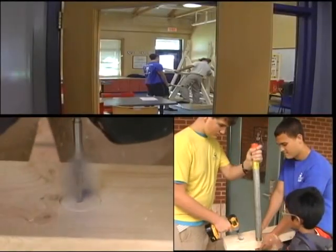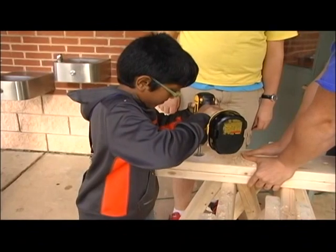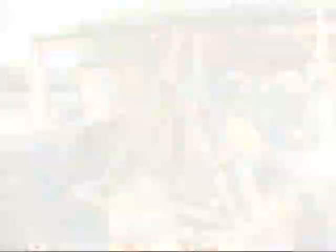This one being the first — Pumpkin Launchers — where we're building a pumpkin trebuchet. The kids are middle schoolers and we actually have one of our CITs, Counselors in Training, who is a volunteer high schooler.